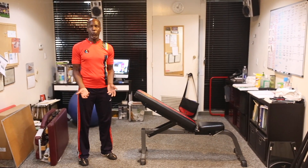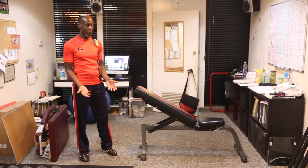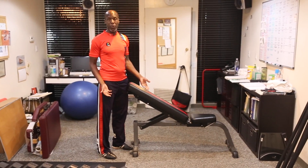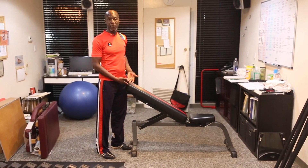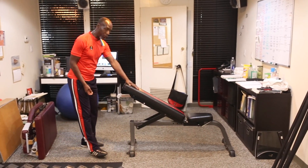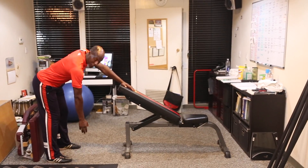Some of the activities that you should be doing should be easily obtained in your house. What you should be having is a table about hip height. In this case, I'm using my workout bench to elevate it to that level, and with my non-involved arm, I'm supporting it and leaning over with my involved arm dangling in front of me.